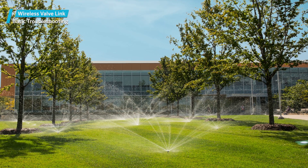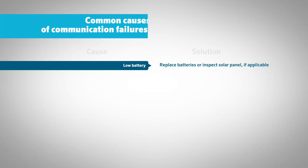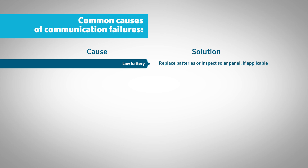Other wireless valve links will not be affected and will continue to water normally. The most common causes of communication failures are: low battery — solution: replace batteries or inspect the solar panel, if applicable.